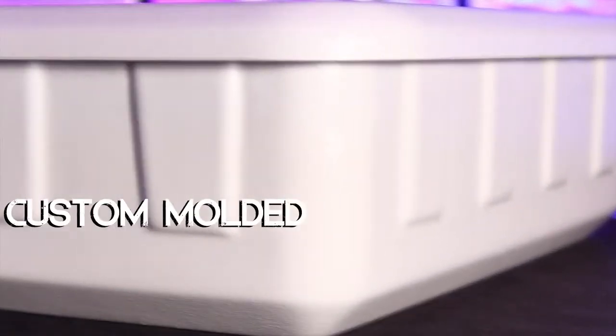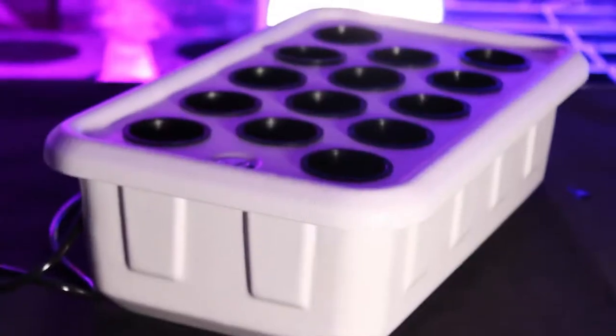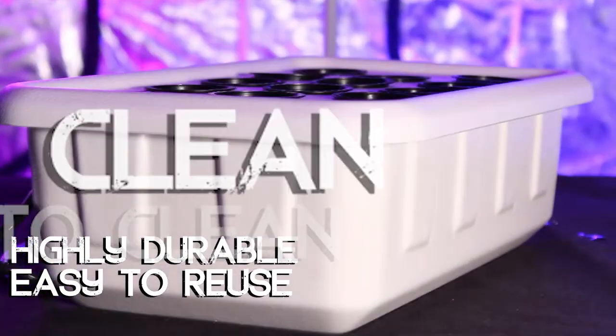The Supercloner 14 comes with the Superpronics custom molded high-density white plastic lid and reservoir. The high quality of this plastic makes it UV resistant and highly durable, which makes it easy to reuse and easy to clean.